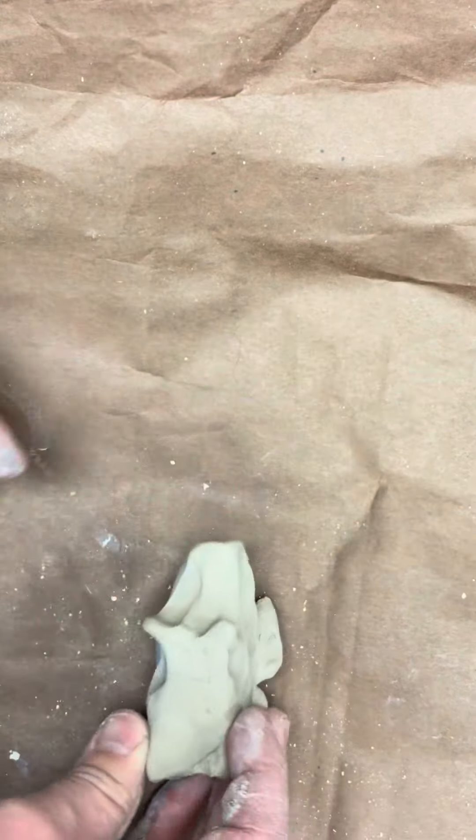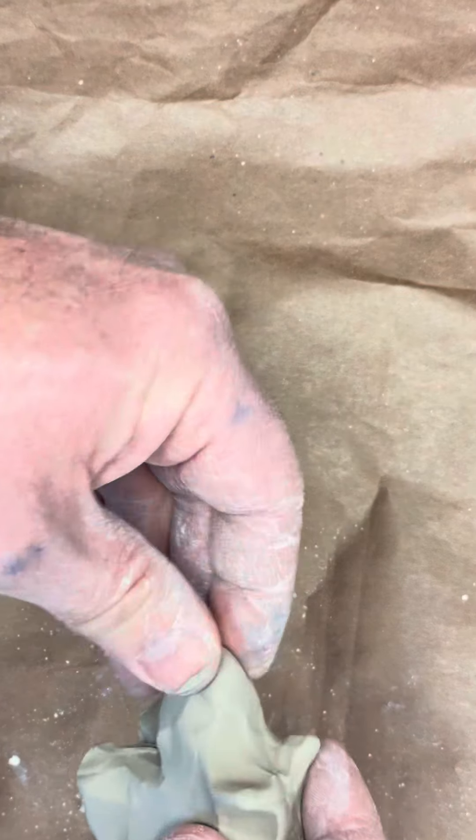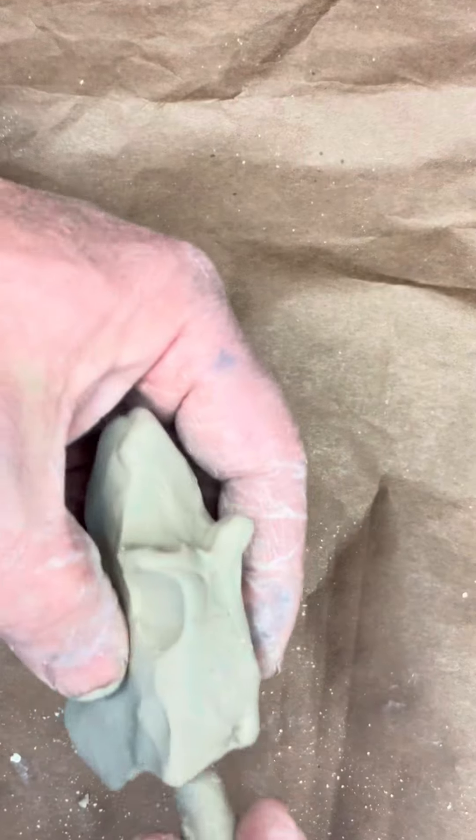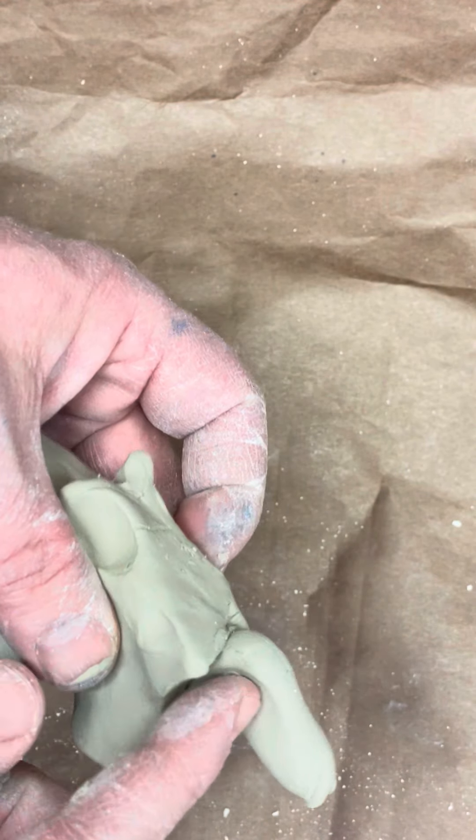I'm going to make the snout a little bit, go in, pull out my ears. Then I have to add a tail to it — you can see how it's coming along. I'm going to add a tail now. If I just push it on, will it stay? No, it has to be mushed in all the way.